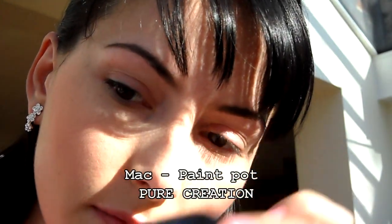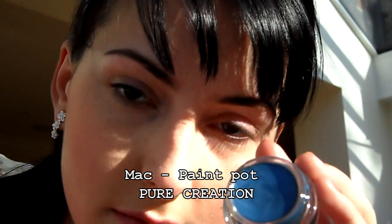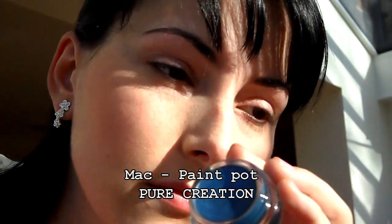Dále použijeme Paint Pot od MACu, což je tmavě modrá barva Pure Creation. Dáme si jej jenom na víčko. Dejte si tam toho hodně, aby to šlo opravdu vidět, ta barva. Používám syntetický štětec.